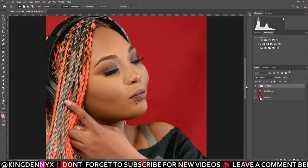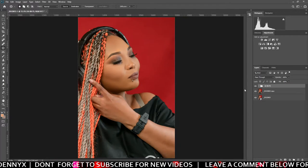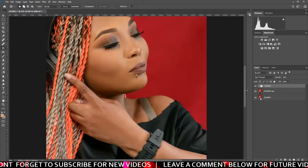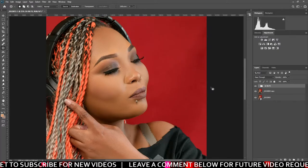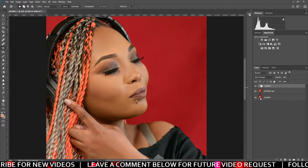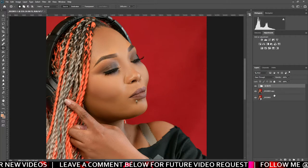What's up YouTube, it's your boy King Deniacs. Today I'm just gonna show you a simple way to do a dodge and burn. This is a picture of a client I was editing, so I thought let me make a tutorial showing you how I usually dodge and burn my pictures. I already done the retouching — this was the before and this is the after — but I usually after I'm done with the frequency separation I go straight to dodge and burn.